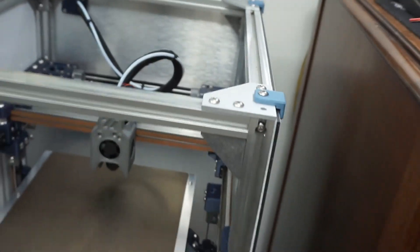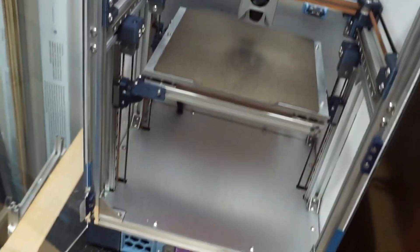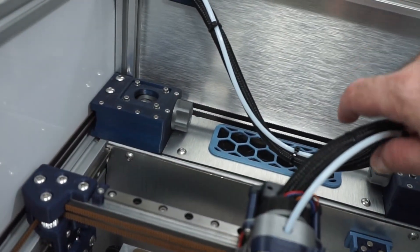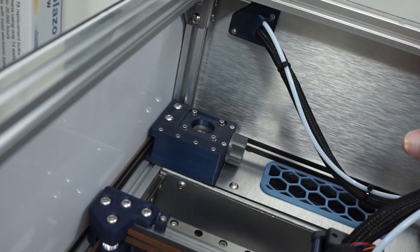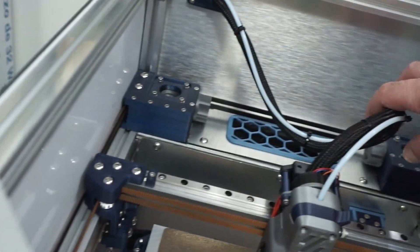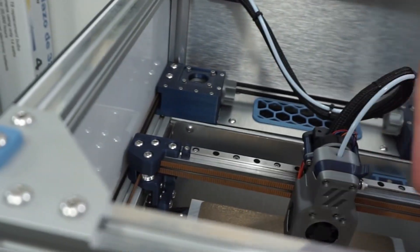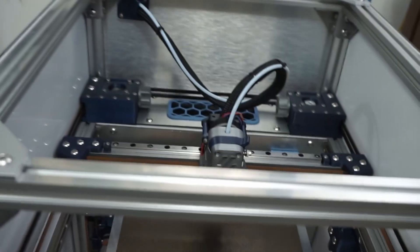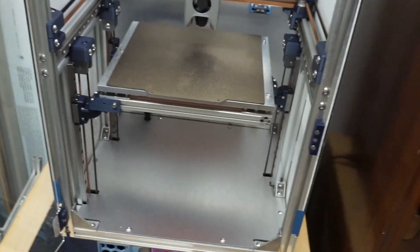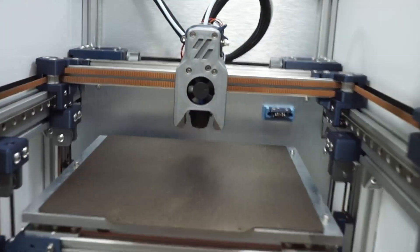I removed the fasteners and switched to these little clips — typical Voron style — and that's probably why they do it: to keep the noise down. I'm running a standard umbilical, no drag chain. The way it's designed to exit from the side, it coils up on itself as the head moves forward and backward. It has great clearance and works really well.